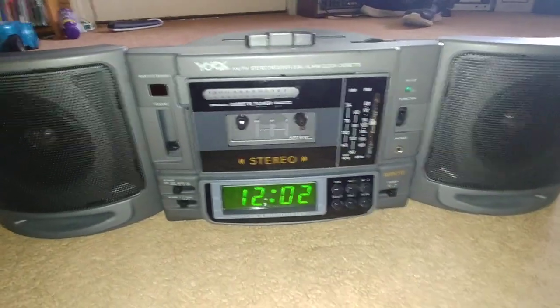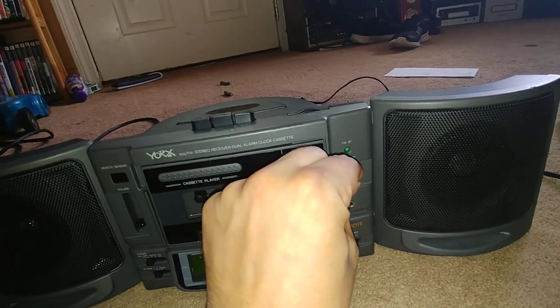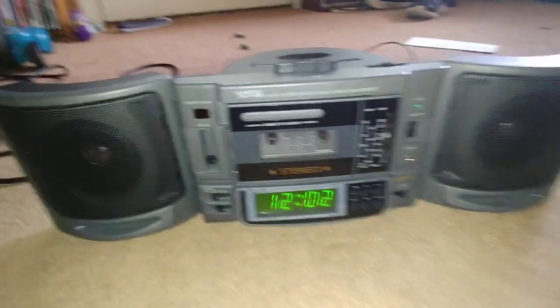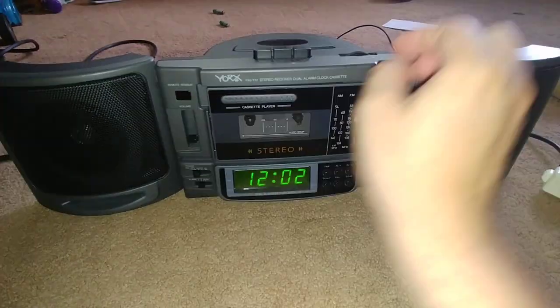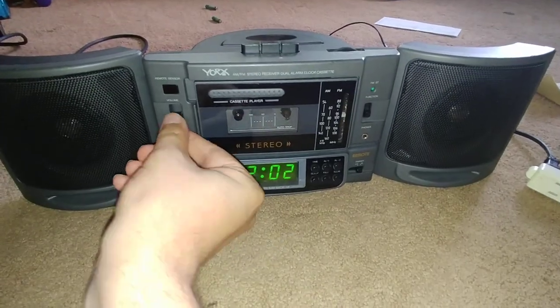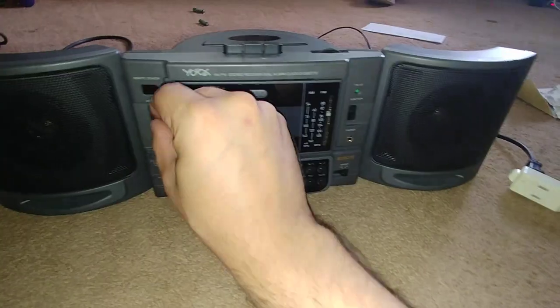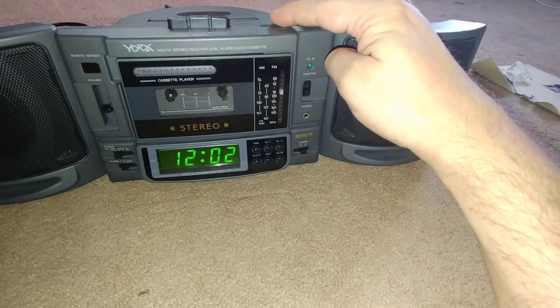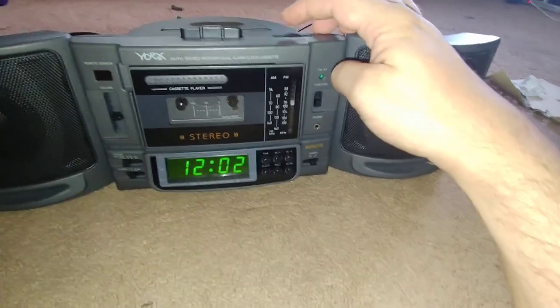That's the dimmer switch. Let's see — Tape, AM, FM. Oh, I hear it. It doesn't get very loud at all. Oh yeah, it does. Doesn't pick up much.